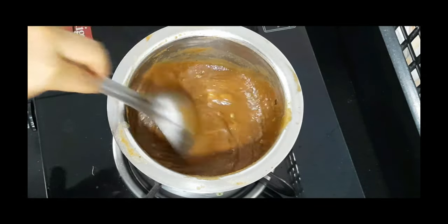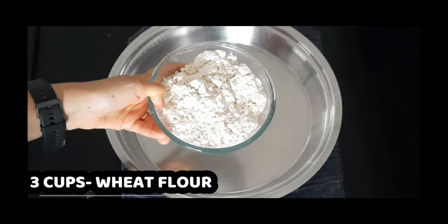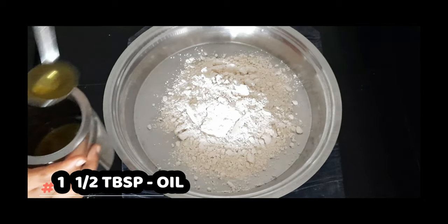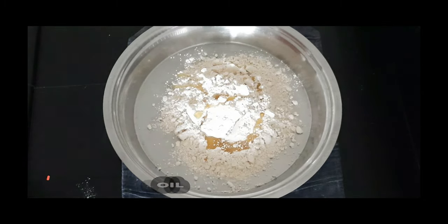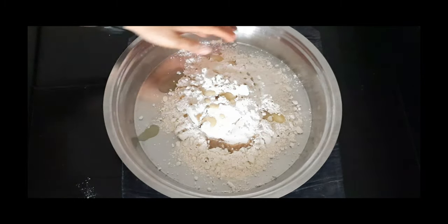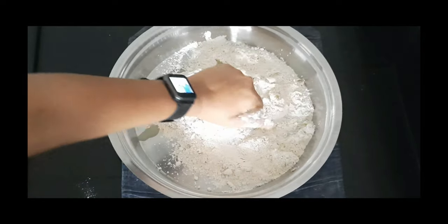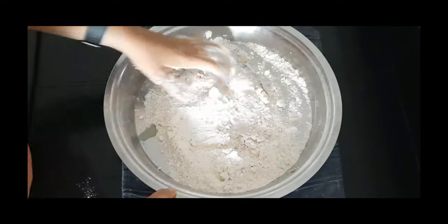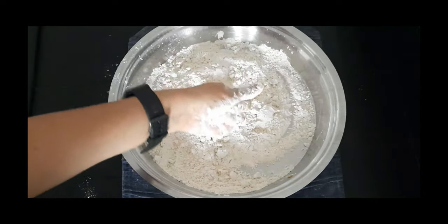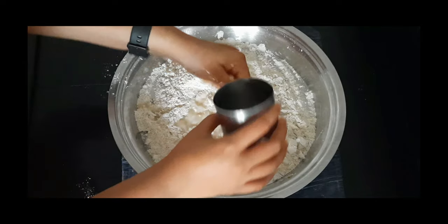Now for the dough, I'll be taking wheat flour — you can also take maida. Add one and a half tablespoon of oil and some salt to taste. To check whether the oil you have put is enough, it will hold a shape when you make it — if it holds, then your oil is enough for the flour. Now knead it with the help of water; the dough should be semi-soft, not too hard and not too soft.